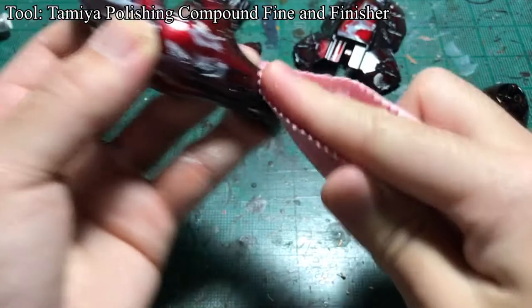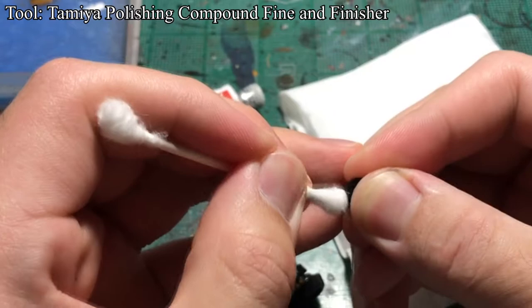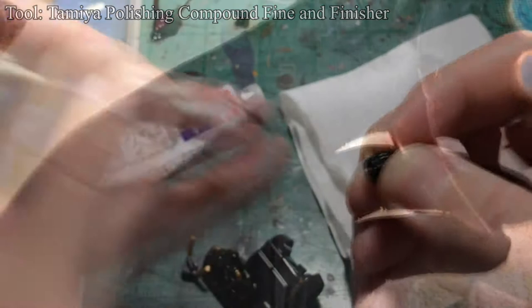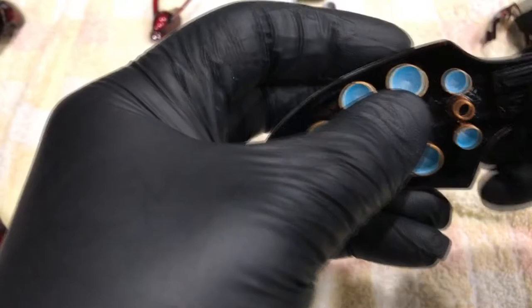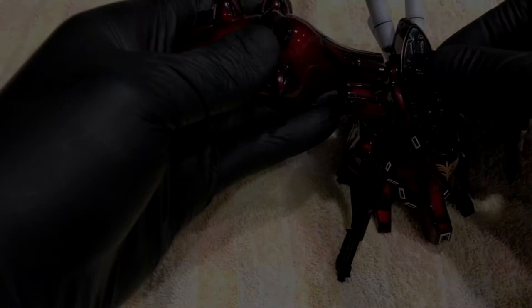Everything was painted at this point, so when the clear paints were fully cured, I polished them again using Tamiya compounds. I also polished the clear green lens to allow the light to reflect better. When everything was done, I cleaned all the parts with water, let them dry thoroughly, and assembled everything together. And finally everyone, I present to you my custom Nightingale.